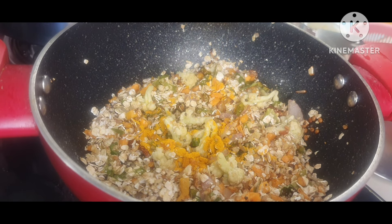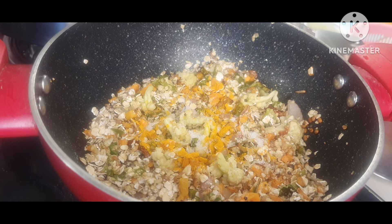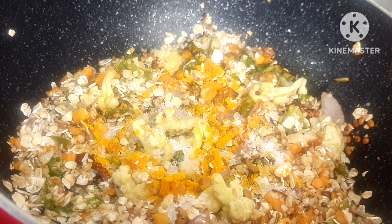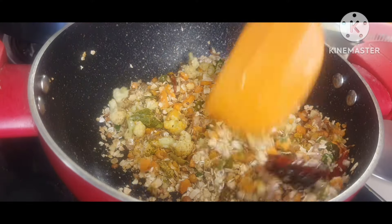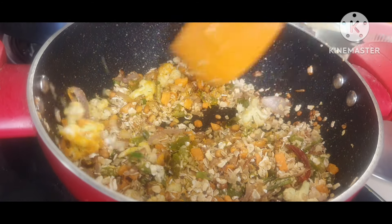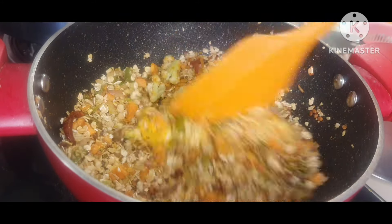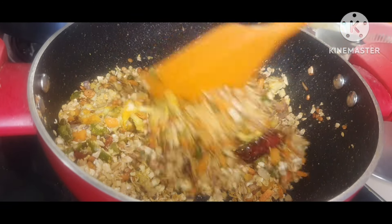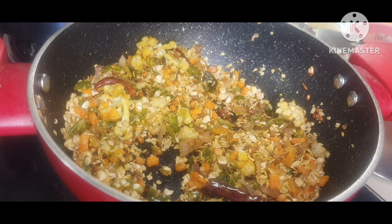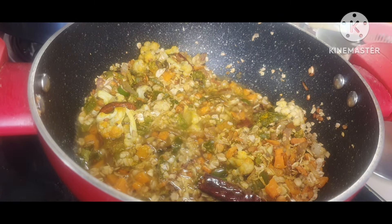Here I will add some turmeric powder — a little bit of turmeric powder — salt according to your taste, and a pinch of sugar just to balance the taste. No sweetness should come at this point. Now I will mix it very nicely and then add one full cup of water.